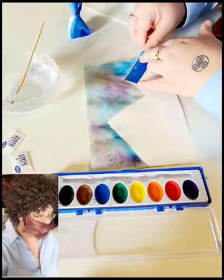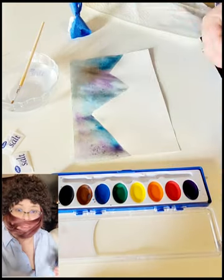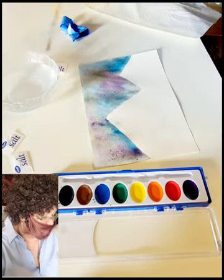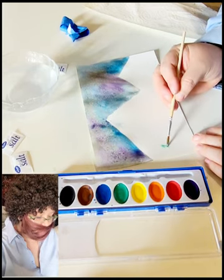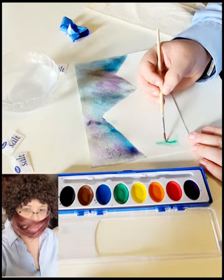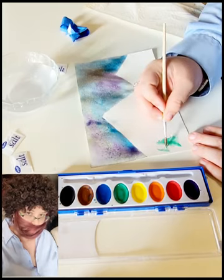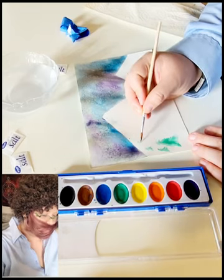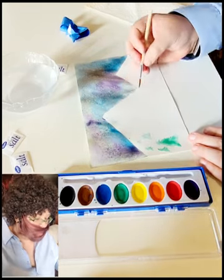Next we're going to be removing the tape. We kept the tape on there to keep any paint from going onto our mountains, but now we want to paint the mountains, so we're going to very carefully remove the tape. If you try to rush this you might end up with tears — a few little tears are okay, but you don't want to pull too hard or too fast. The edges of the tape are wrapped around the edges of the paper, so make sure to unwrap those as you work.